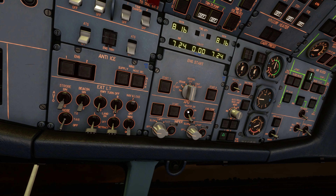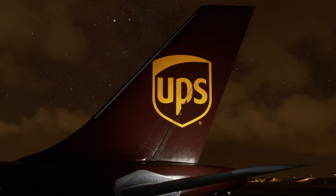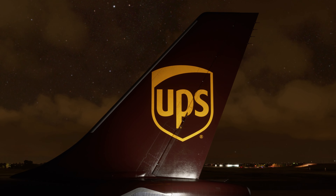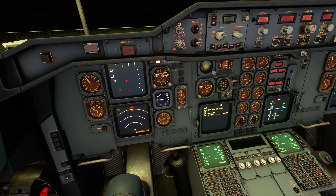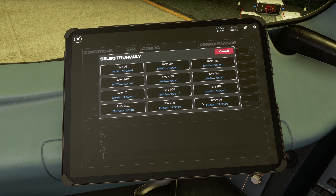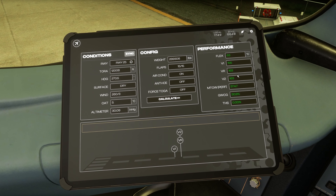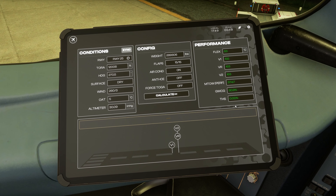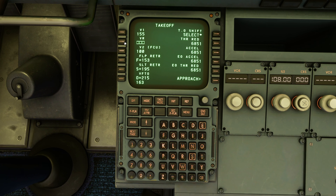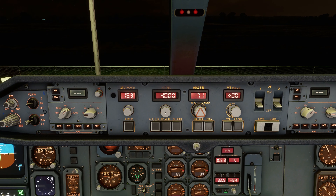Our boarding has completed. We're going to get our APU on — alright, that's starting up. We need our takeoff performance, so we're going to sync this, taking off runway 25. The flight temperature is going to be 63. V1 155, VR 163, and V2 163. We're going to be using no trim — 155 for V1, 163. We're going to set our V2 speed of 163 here and our initial cruise altitude, flight level 360.